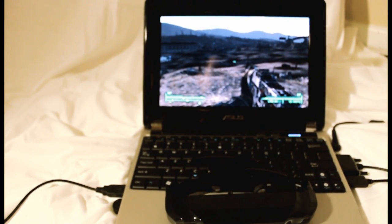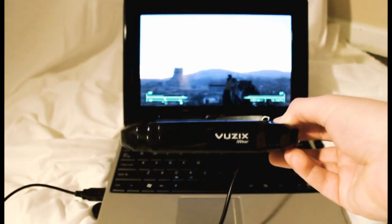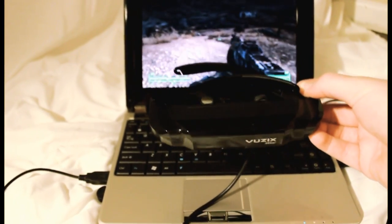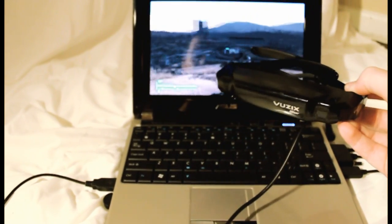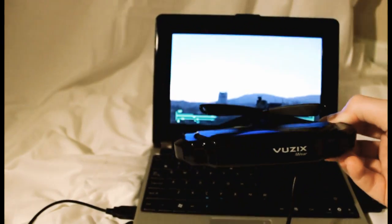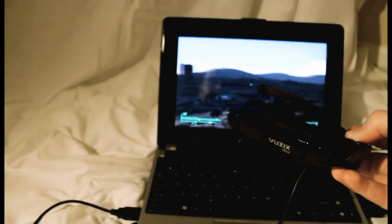Okay, let's check it out in a video game. This is Fallout 3, and here's the Vuzix, which you would wear. As you tilt it up, the view goes up; tilt it down, you see the ground. Left and right — all that good stuff. It's pretty stable, and when the mouse sensitivity is set correctly, you actually get some really good effects. You feel really immersed in the video game — I was surprised at the results.